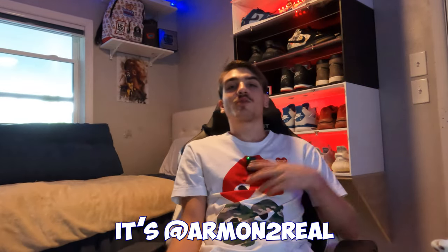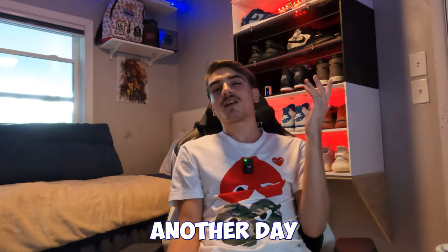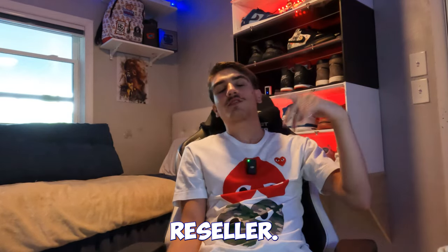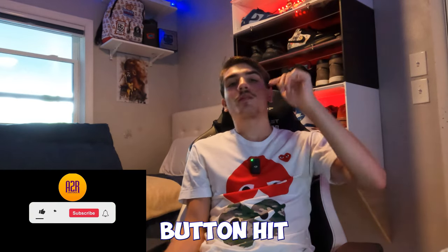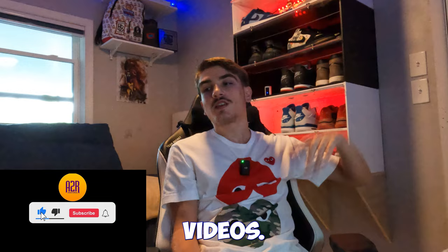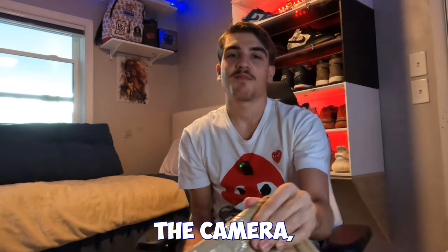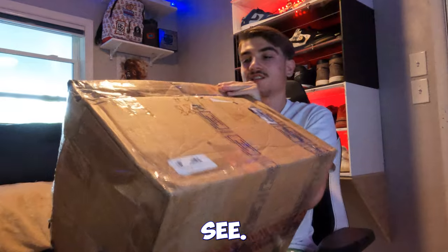Hey, it's your boy Monturo in the cut with the mic, as you can see. Today we're gonna be doing another day in the life of a 19-year-old sneakerhead slash reseller. I got an unboxing video today, so smash the like button, hit the subscribe button and the notification bell so you don't miss any fire videos. I got a big box today, so let's get straight into this unboxing.